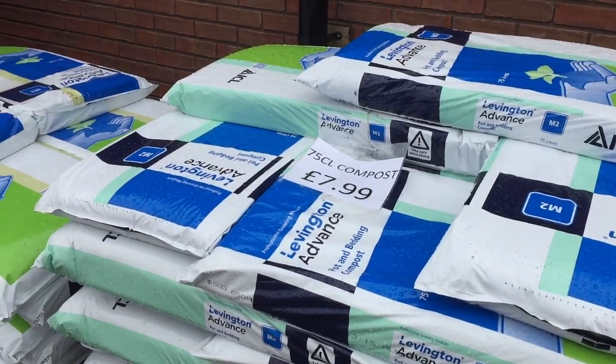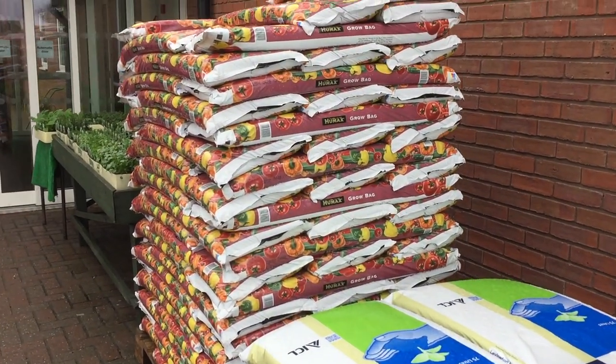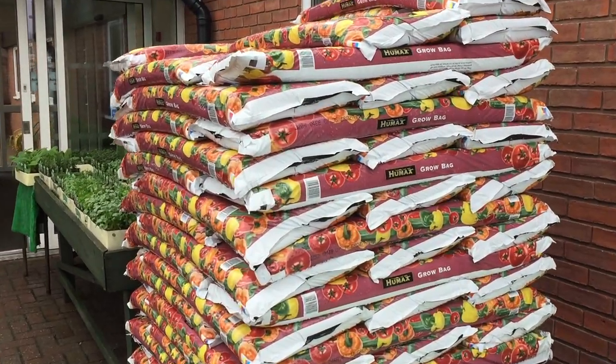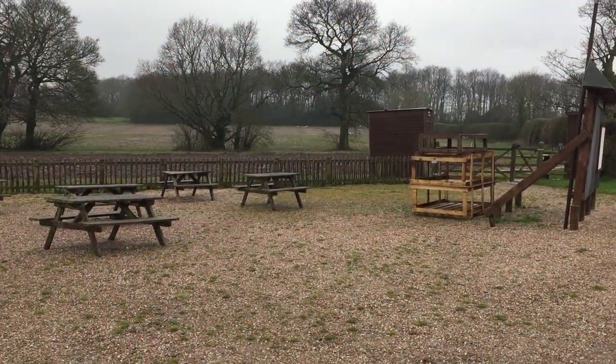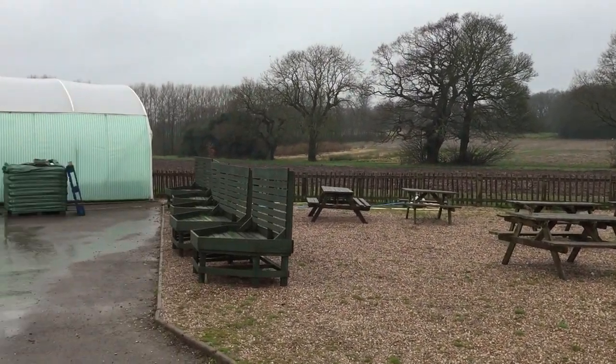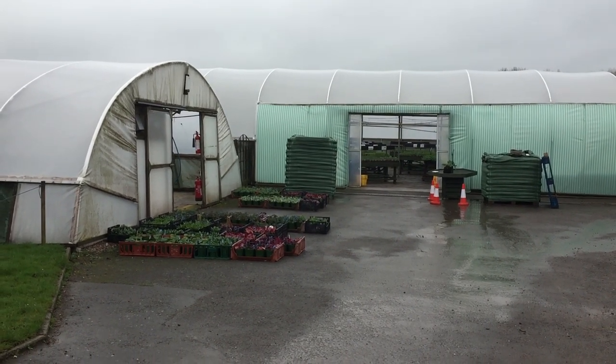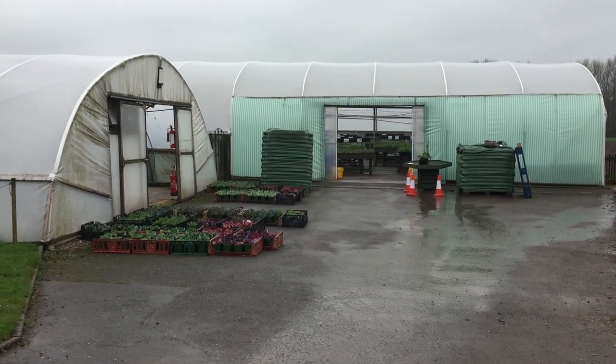The weather's still not playing ball and that means we can't get out on the allotment. Anyway, for a change I thought I'd take you to my local fruit farm and let you see what they've got for the gardener. We've got some Levington, both M3 and M2, and also a decent selection of grow bags. In the summer all these fields are full of fruit and veg for you to pick yourself, predominantly strawberries, but here they have a few tunnels where they grow potted plants and also some veg.